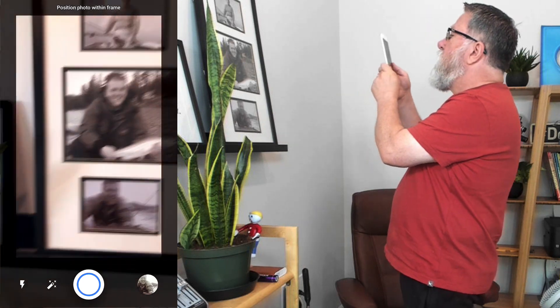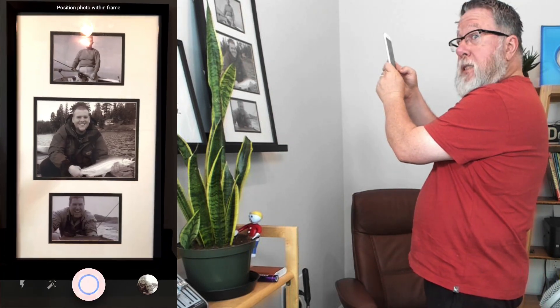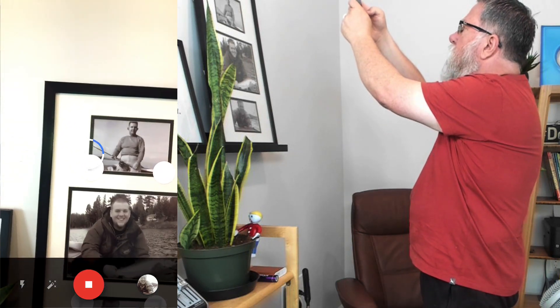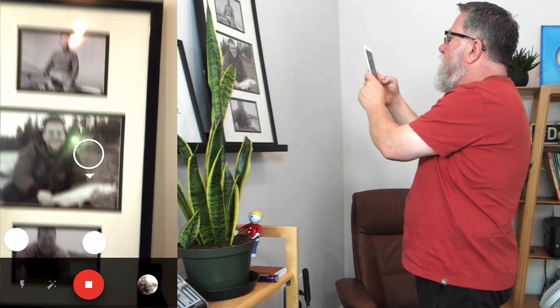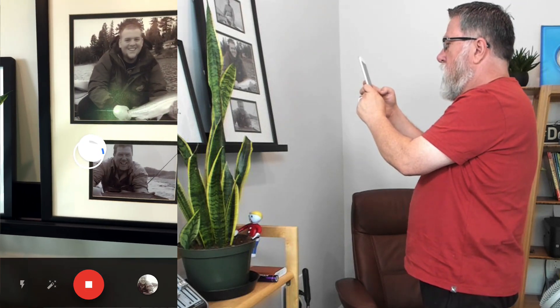This can work for single photos or for entire photo pages. This is a boon if you want to capture those photos at a family reunion or a wedding anniversary party — anywhere there's a photo album you want to capture, or photos on the wall that you would have captured with glare before. Now you can get nice, clean photos to save for yourself or to share. I think Google has just caught a little stroke of brilliance in applying this feature.